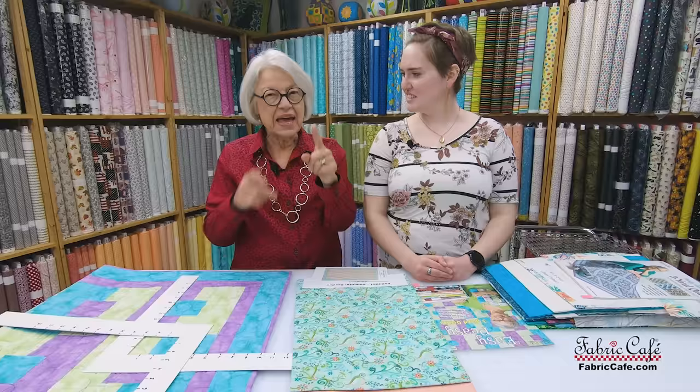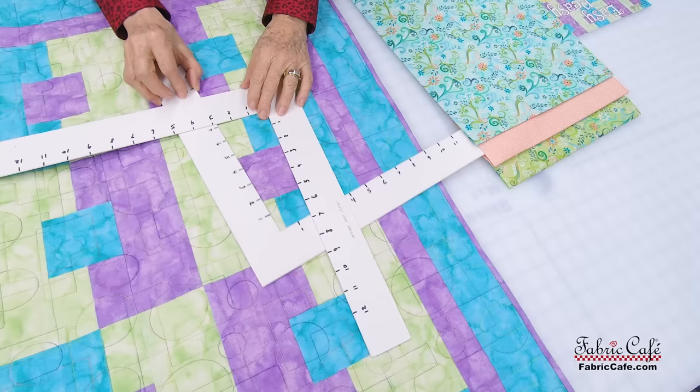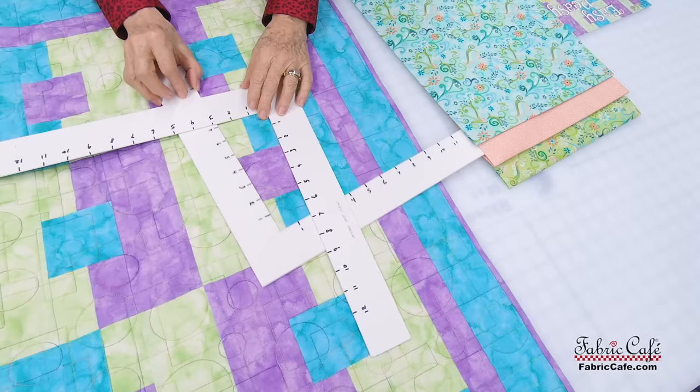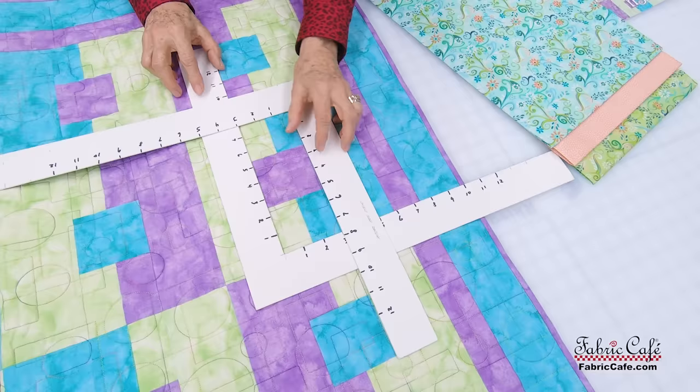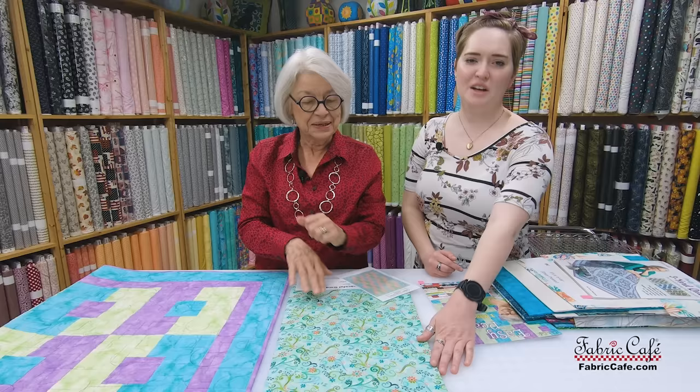If you've ever made a nine-patch, that center block is made with three pieces and it's the same thing here. A nine-patch is a great one for beginners. After you make that center, all you're going to do is add a side piece. It looks kind of complicated but when you break it down it's very easy, and our pattern instructions are very clear at breaking that down.